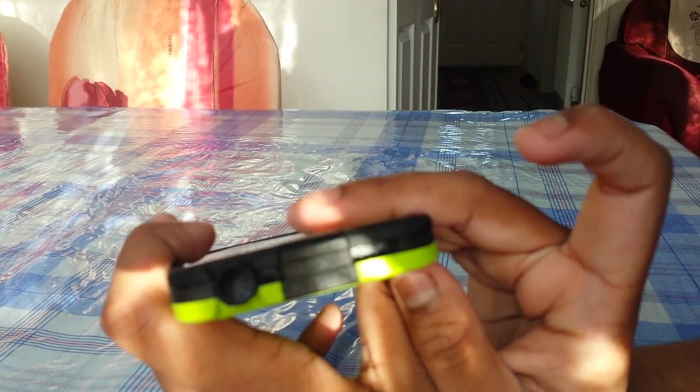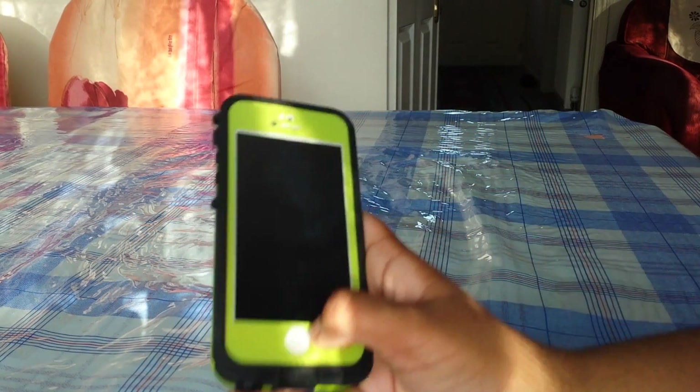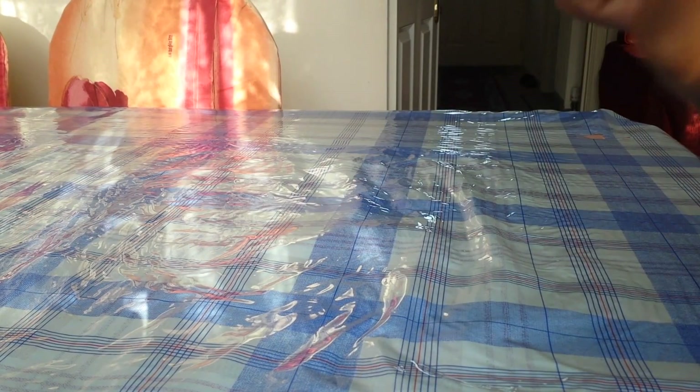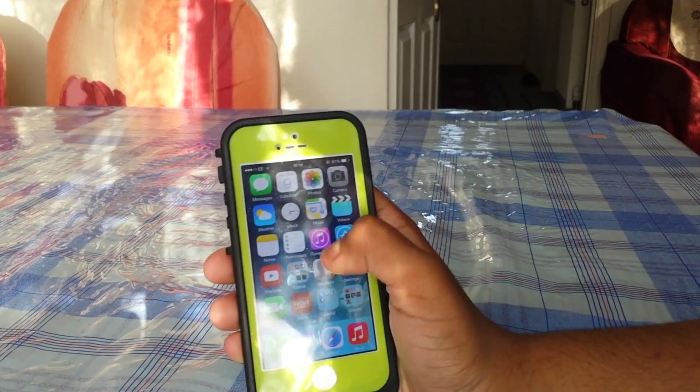The speakers are actually blocked, which is very disappointing, and I will show you that in a test. Let's quickly go onto YouTube.